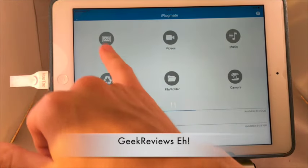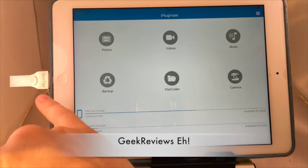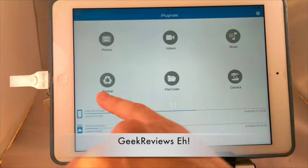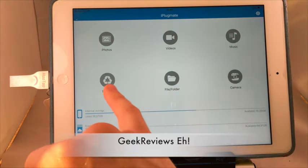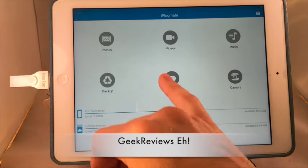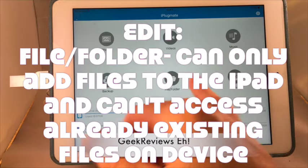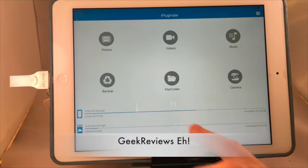Overall, you can store your photos — you can take photos from your iPad and put them on your Hu2, and take photos from your Hu2 and put them on your iPad. Same with videos and music. The backup feature will back up your iPad or iPhone's photos and videos stored in your photo and video folder onto your Hu2 drive. Files and folders work the same way — pretty straightforward.